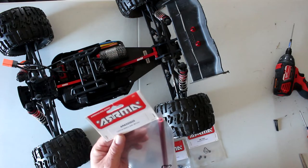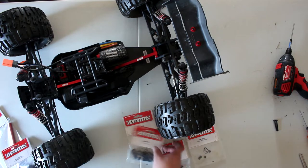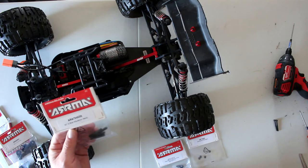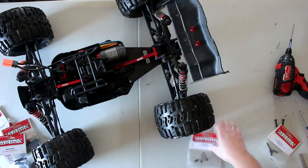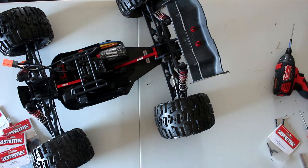The center brace part number is ARA320503. The physical mount is ARA320500. The bulk-up balls are ARA320501. We have the screws ARA724530, and the nylon nuts ARA715005. Unfortunately I do not have the part number for the screws that I'm missing — if you look at the manual it will show you exactly which one. I'll try to find it and put it in the description below.